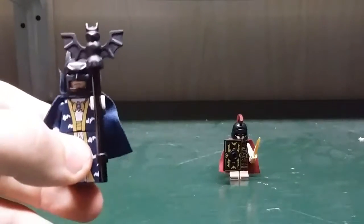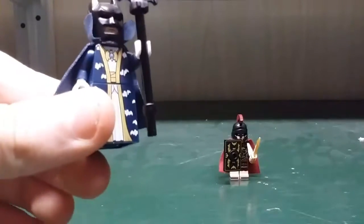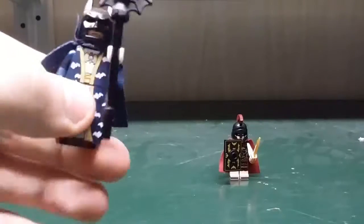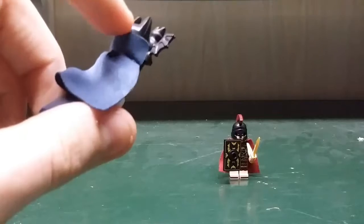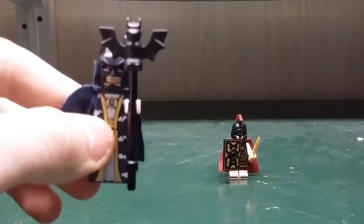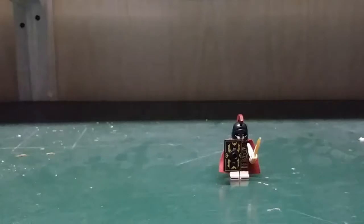Here is the Mage Batman. He has a nice robe piece with some bat printing on it. He comes with a fabric cape, and the other cape up here is not made of fabric. We also get a staff with a bat mold on it.